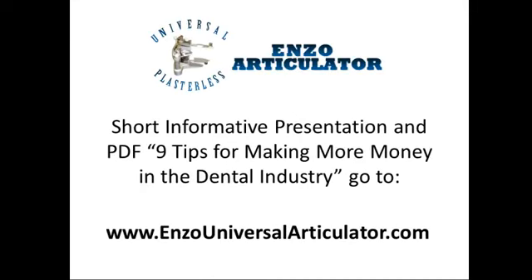Watch our short, informative presentation on the Enzo Universal Plasterless Articulator and get access to our PDF: 9 Tips for Making More Money in the Dental Industry.